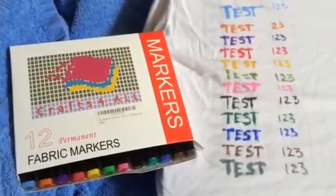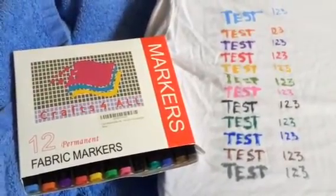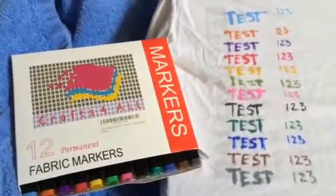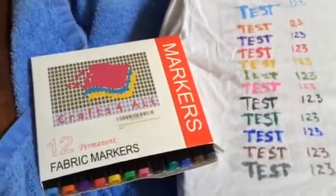Hello everybody, Blessed Chick here. Today we're taking a look at these fabric markers from Crafts for All. There are 12 included in the set.